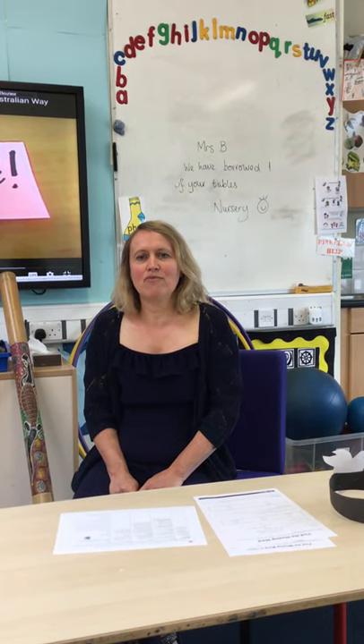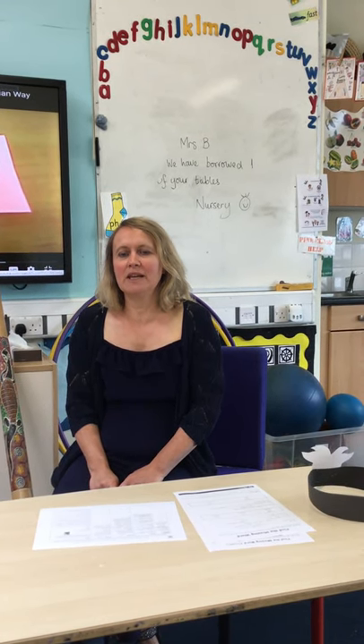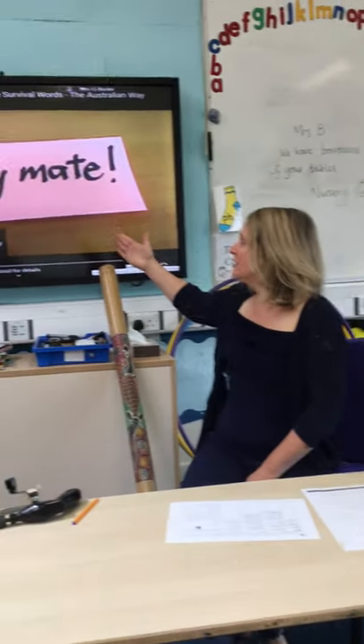Morning you two! So let's go through our speaking and listening, our reading and our phonics. This week it's all about Australian.